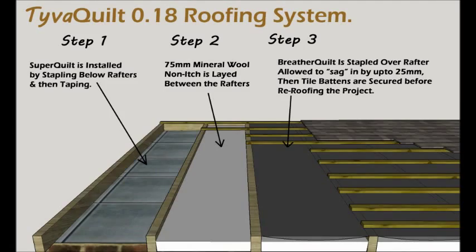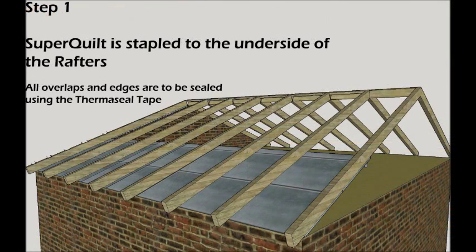Here's how — the 3 simple steps. Step 1: Simply staple SuperQuilt OG multifold under the rafters before sealing with ThermoSeal Foil joining tape.